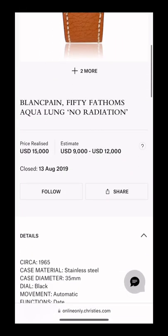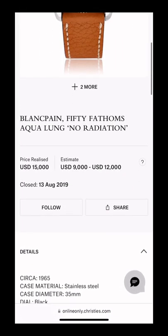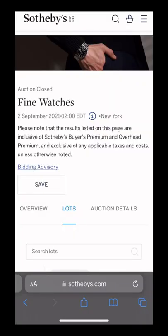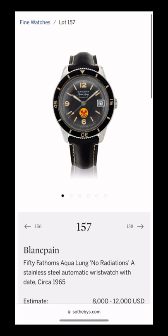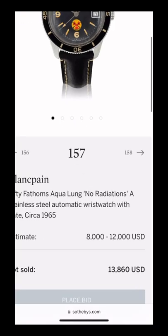Here are a couple of examples of watches that sold via our friends over at Christie's and Sotheby's of the watch that we're going to be inspecting today. The no-radiation Blancpains are very rare due to the fact that they only placed this symbol on the dial for a very short period of time.